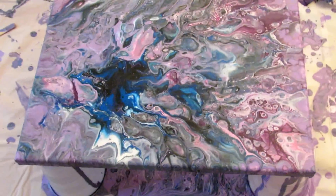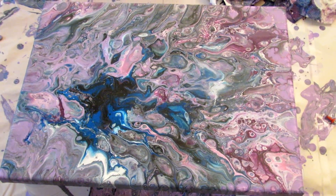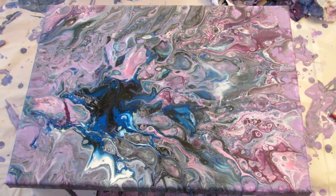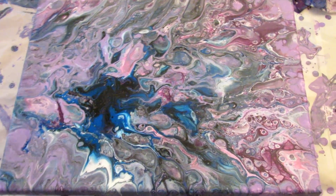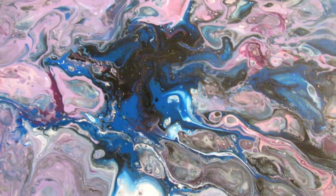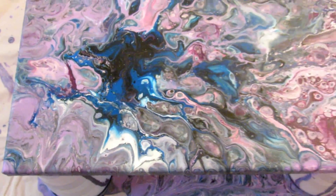Just quickly I wanted to show you this one. I actually had enough leftover paint to do one more of the colander pours, so I got a smaller canvas and did this one. I love this part - this blue, I don't know what you call it, swirly part. I think that is so pretty.